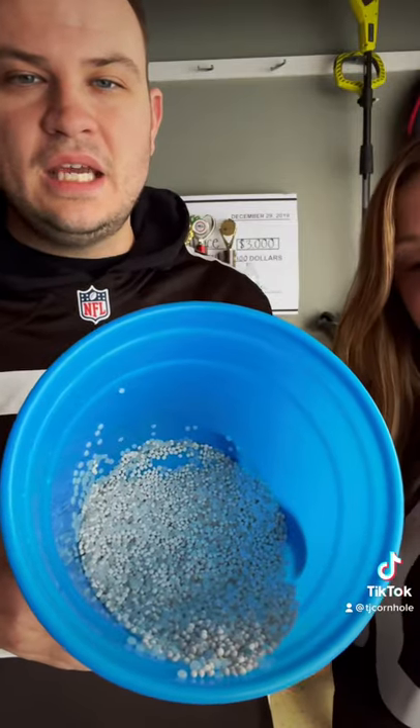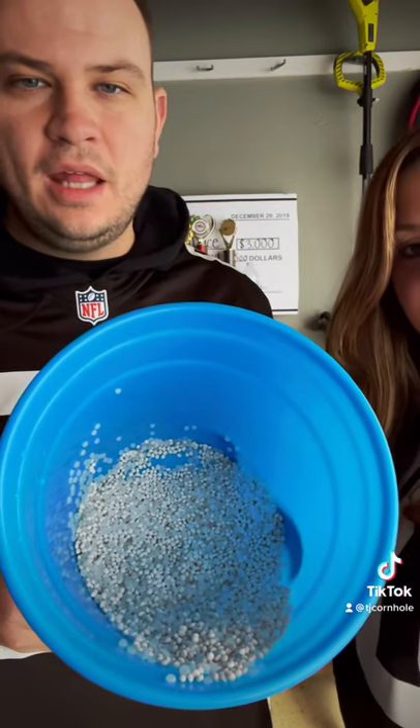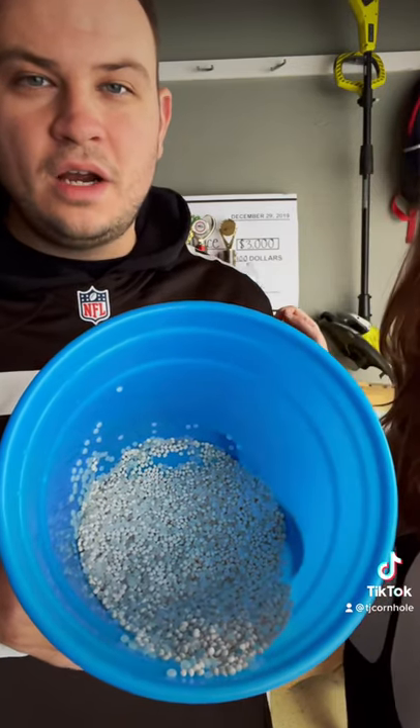As you can see, it's recycled plastic pellets — some flat and some round. Go Grounds!